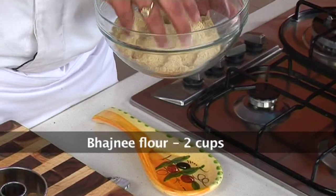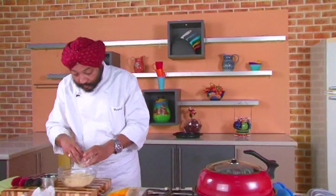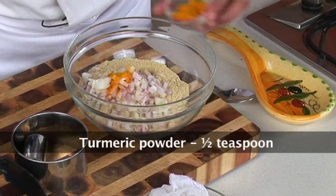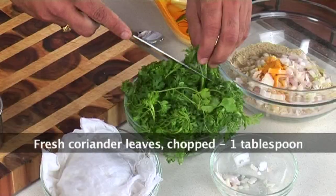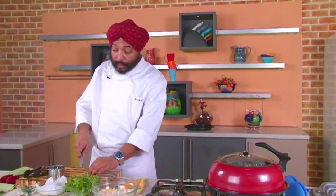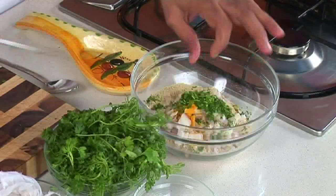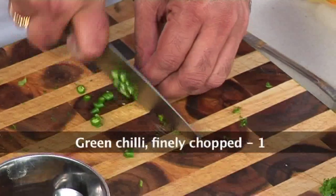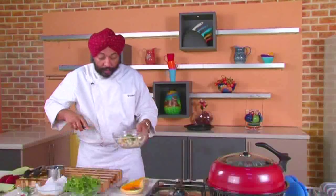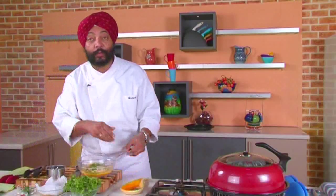I'm going to make it in this beautiful gas oven tandoor. First, let's make the dough. This is what the bhajni flour looks like. To this I'm going to add some onions, some turmeric, salt to taste, fresh coriander leaves — some people add them, some don't, but I love them — and green chillies. You can add more if you like it hot; I'm just adding one.